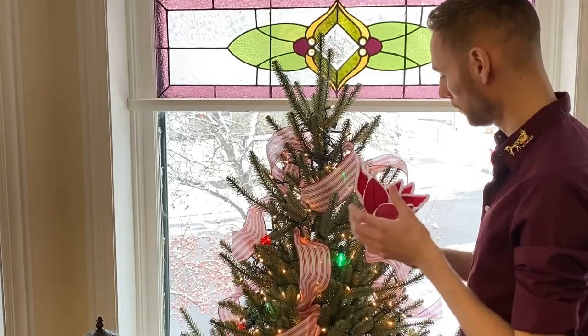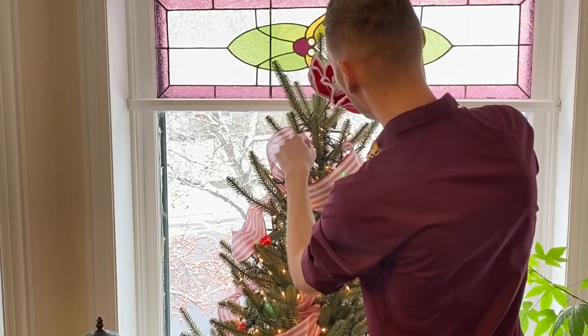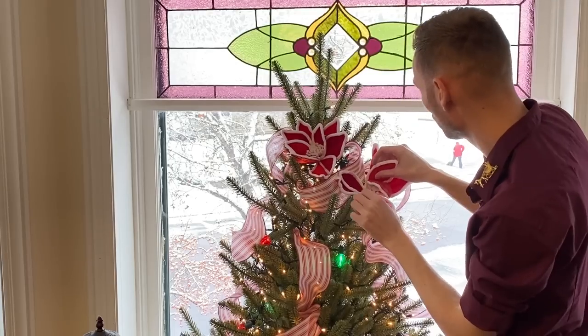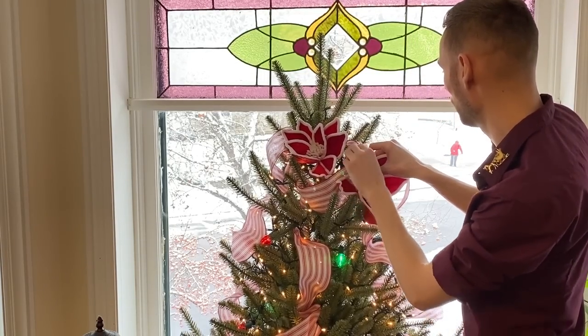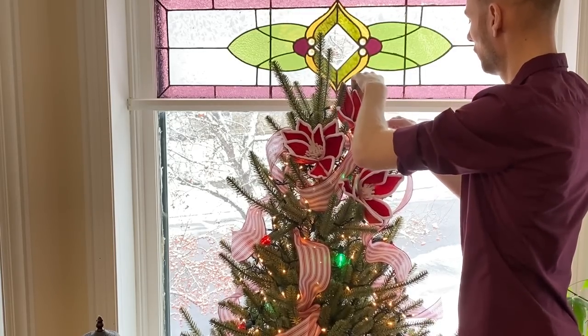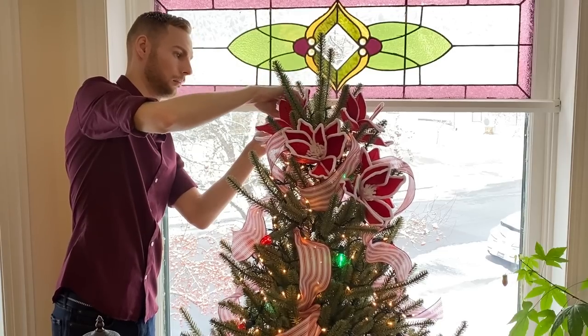I'm going to work on the topper. I chose these red and white poinsettias as I thought they were the perfect style and coloring to go with this red and white themed candy stripe Santa tree. I'm just tucking those into the tree at the top, working them around the ribbon.